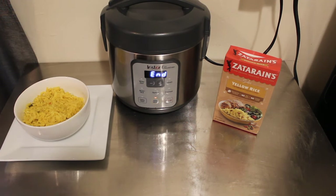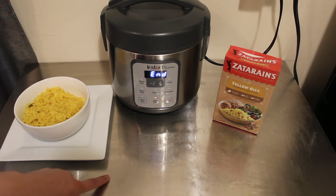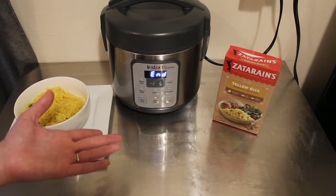You guys, super easy. I wasn't sure if it was going to work, but it worked out. It took about 44 minutes, so I do want to let you know ahead of time it took 44 minutes for this particular box of rice and the ingredients that we used, which was just water and butter.